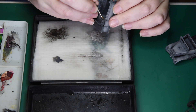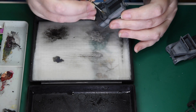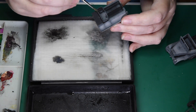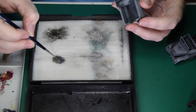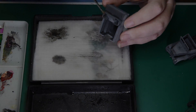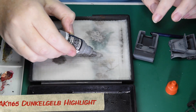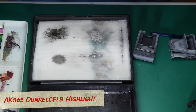With a Citadel standard brush, I'm colouring the tops and sides of the rails, leaving the undersides in shadow. The final step for the railings is a highlight using AK Interactive Dunkegelb Light, number AK1165.